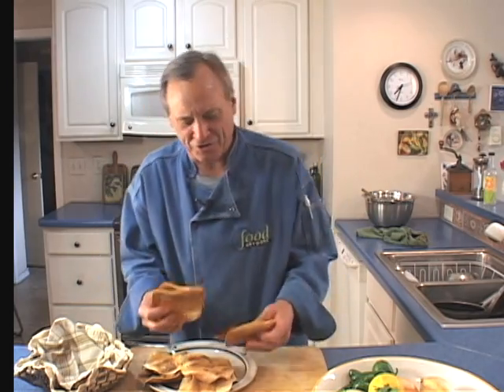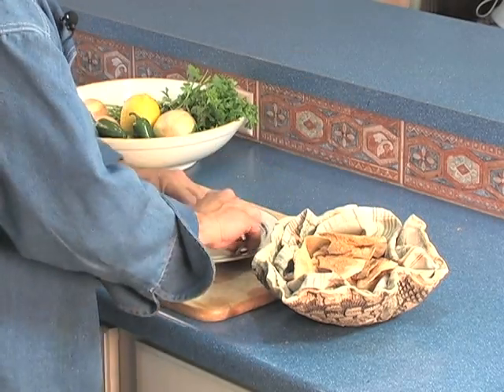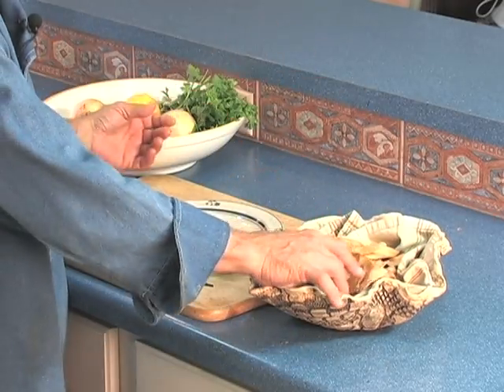So everything is coming together now. I took these out of the oven — look at them, they're beautiful! Nice and crispy, brown. I imagine a little bit much on some, but most of them are just about right. Break them up. Here's your chips. Is that hard? Done. There you go — big basket of beautiful chips right there. Mmm.